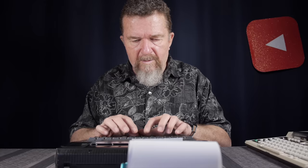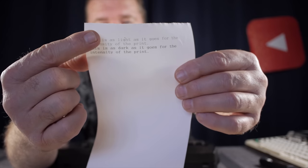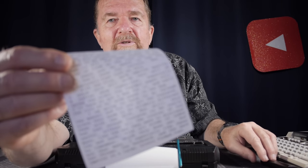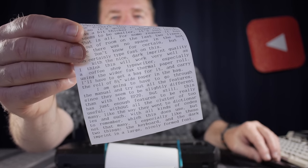I'm going to do several print tests on the TypeStar 4. First I'll turn the intensity control — the darkness knob on the right side of the machine in front of the power switch — all the way to the lightest setting and type a line of text. Then I'll increase it to maximum. You can definitely see you can vary the intensity from very light to really dark. Because the TypeStar is capable of printing much darker than the Brother EP20, I really like to use it in the darkest setting. It has a really nice boldness and is very readable.